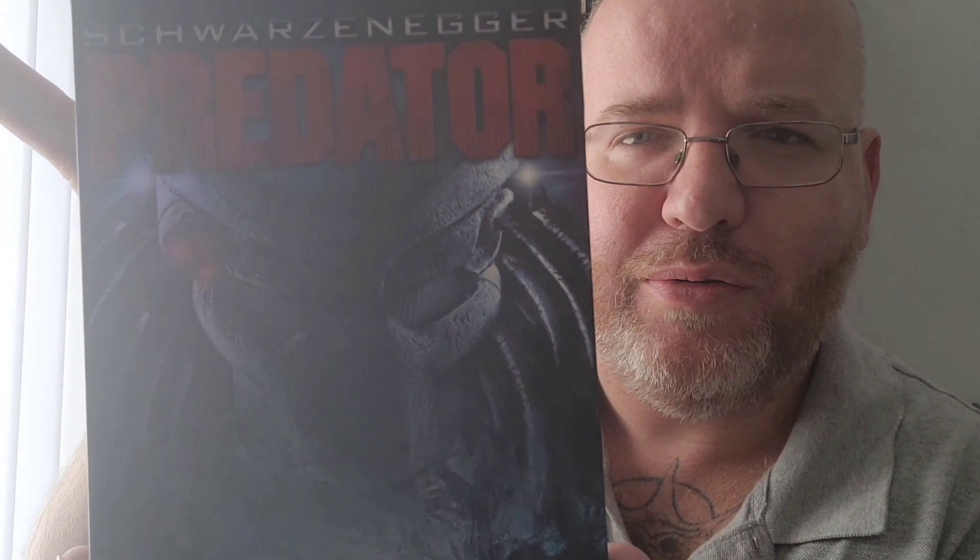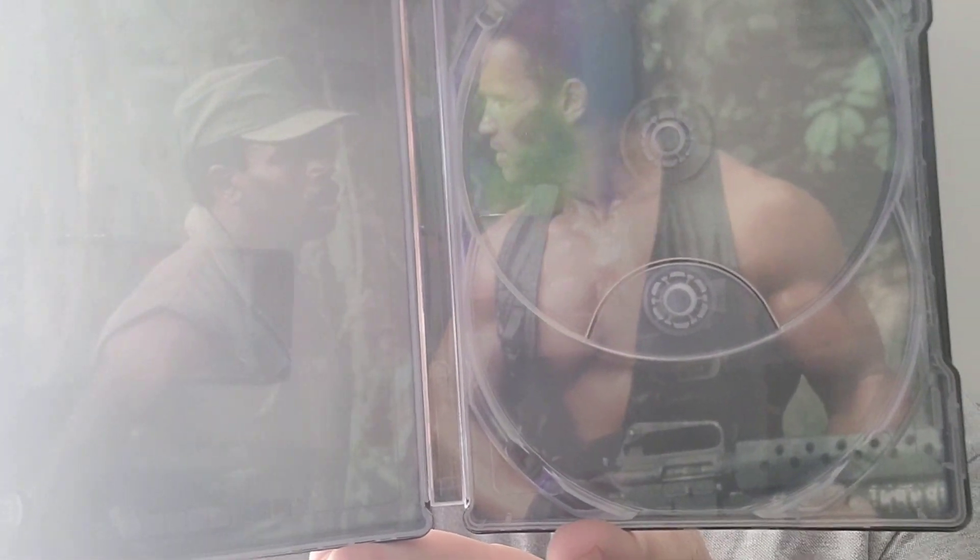I'm pleasantly surprised to be honest. We have the first one here, still with the J card attached — this is for Predator. You can see we've got a really cool front cover. There's a sticker on the back that I will remove, but we have Arnie on the back with a matching spine. Let's remove the discs — and there is the inner artwork. Really cool, and in really good condition as well. So the original Predator is a win.